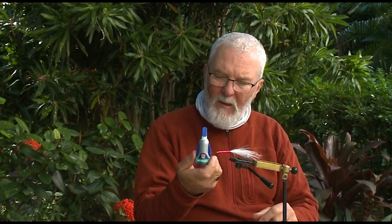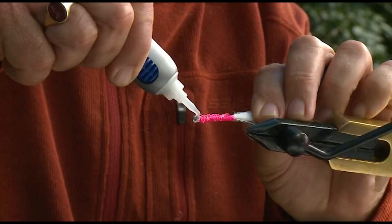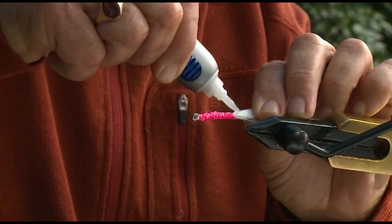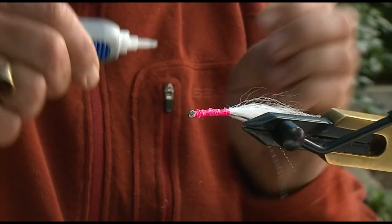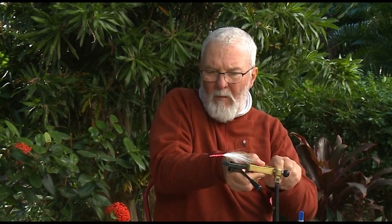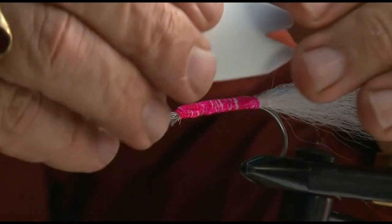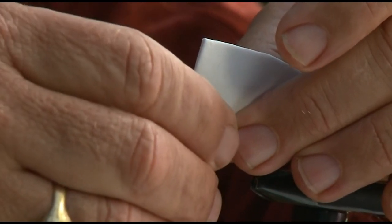Now I get a run of super glue gel — this is great stuff and in my view the only thing you really want to use for this fly. It's just a non-runny super glue. I'm going to turn the hook on its side and run a bead of gel along the threads. The beauty of this gel is it just sits in place. Then I straighten it up again and glue the foam into place. It'll set very quickly.